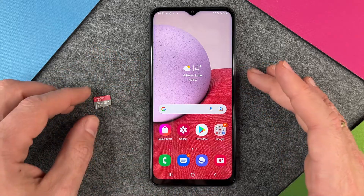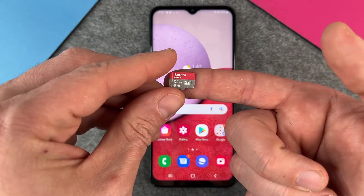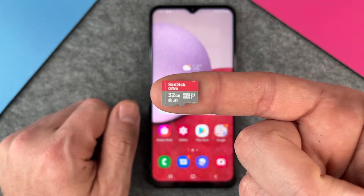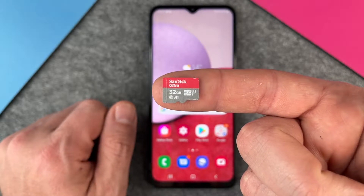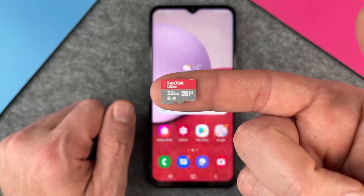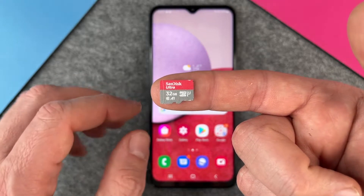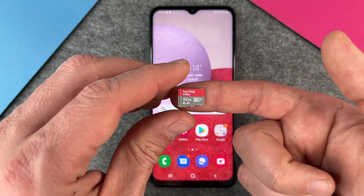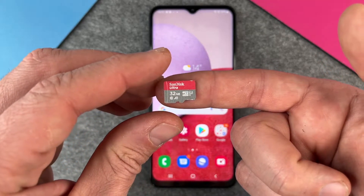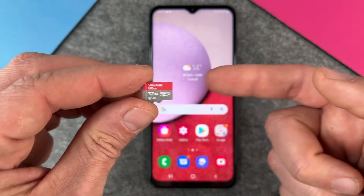To extend your storage you will need a micro SD card. I have here a SanDisk Ultra with 32 gigabytes, but you can also use 64 gigabytes, 512 gigabytes, or up to one terabyte. You can extend it really massively. Remember that your Samsung Galaxy A13 only has 64 gigabytes internally, so extending with 512 gigabytes would be pretty cool.